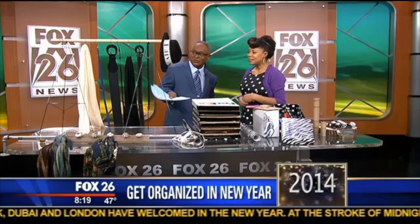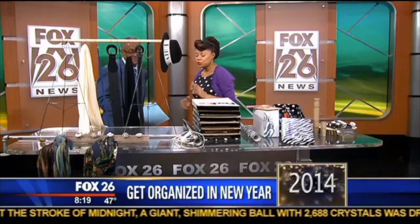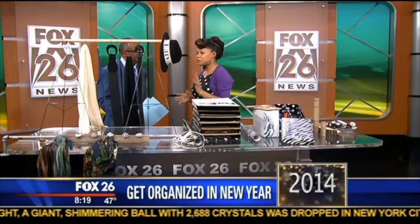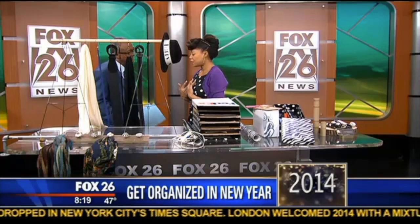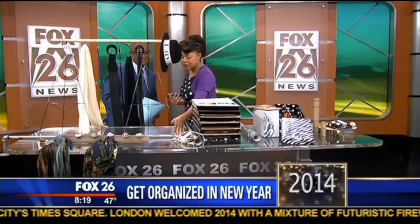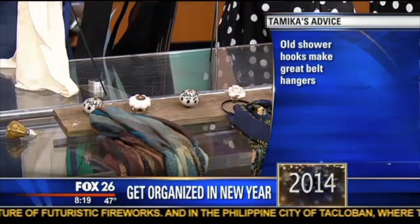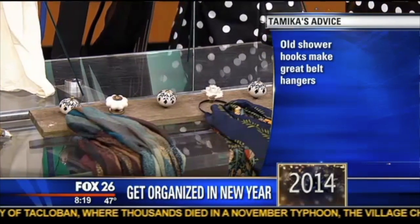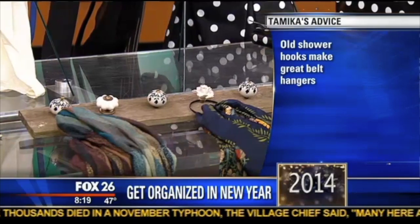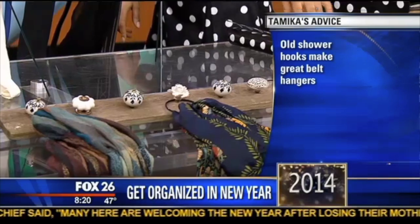I see shower hooks and some handles here — two different things. Scarves and belts are always hard to organize. This is actually the system I use in my own home: galvanized steel plumbing pipe with elbow pieces to attach it to the wall. You can use shower hooks to hang your scarves and belts. This is just an old scrap piece of wood from my handyman.